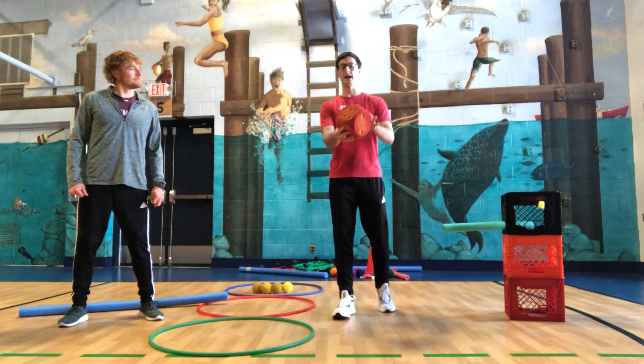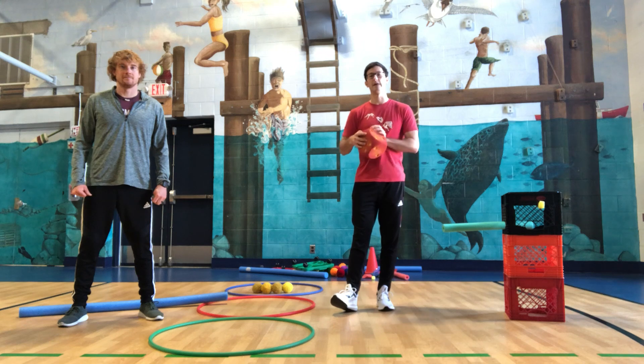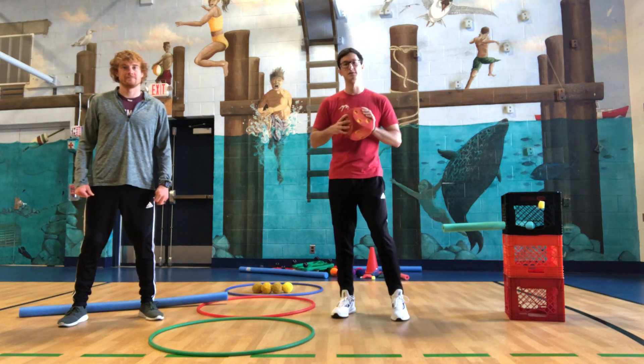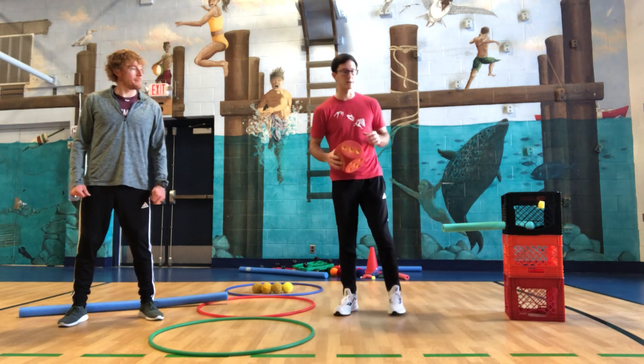So we're also going to have a die. When we roll our die, whatever number we get is the amount of exercises you have to do. So first up we're going to do squats, and if I get a three, I'm going to have to do three squats, then I can build part of my snowman.